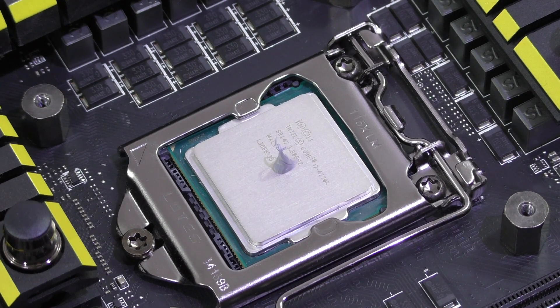For Intel's mainstream processors we don't need all that much thermal paste since the surface is not really big. On CPUs with bigger surfaces, such as Intel's extreme CPUs, you'll obviously need to squeeze out a bit more paste.